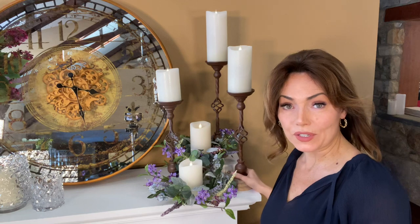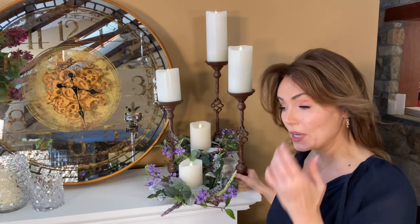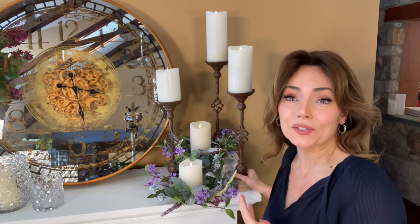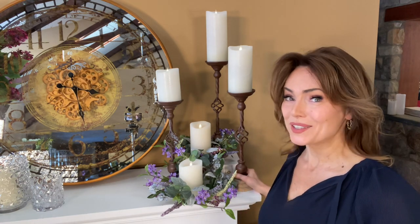When you're looking for a set of candlesticks, look for something that gives you three — it's the perfect number for decorating. Different heights, which these do; different materials, which these do; and a million ways of using them.